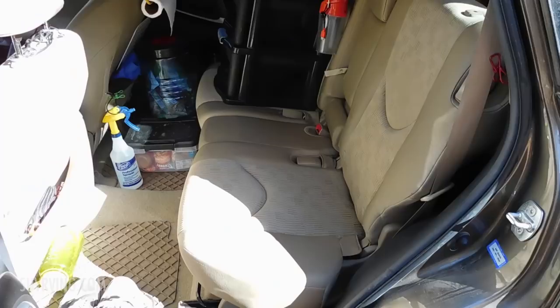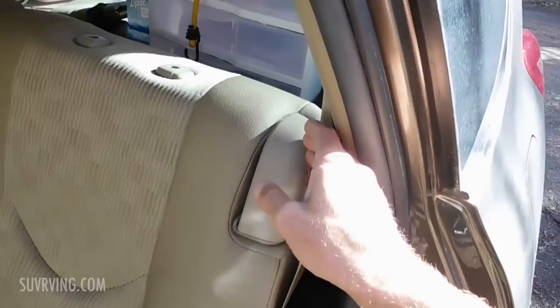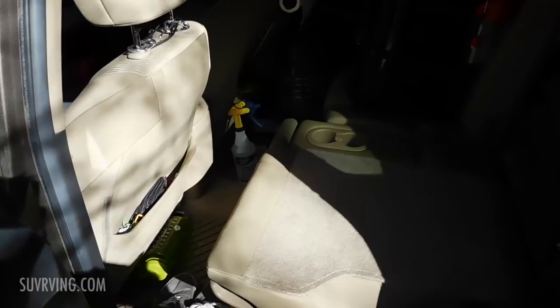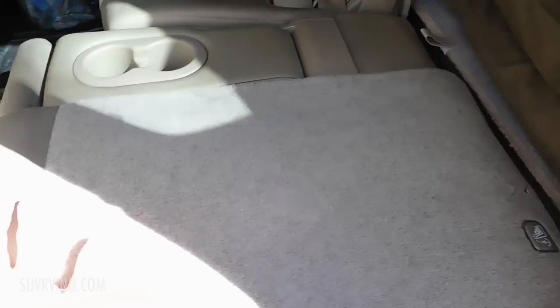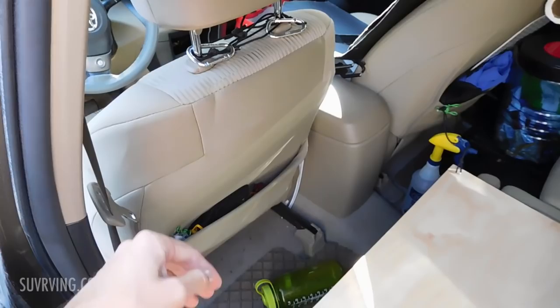Here's the back seat of my SUV. The great thing about this particular make and model is that the rear seats fold down pretty easily to be completely flat. There's a lever on the side here. I removed the headrest on this side because it folds down easier — it doesn't hit the back of the front seat. You can see now it's very flat, one smooth continuous surface from right here to the back. When I drive, the front seat is back a bit, but when I go to sleep I push it forward to give myself maximum room.